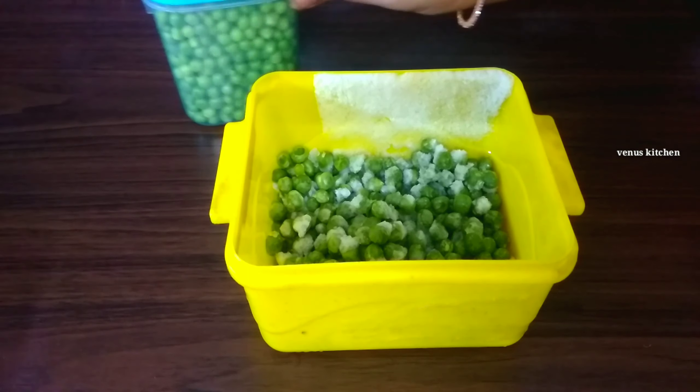Spread the heat evenly. Boil the water for 2 minutes, then add ice cubes to the hot water. This is the blanching procedure — the water will help remove air from the peas.